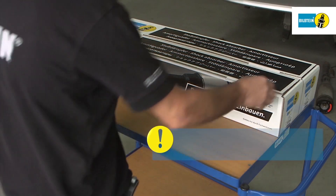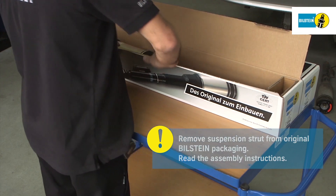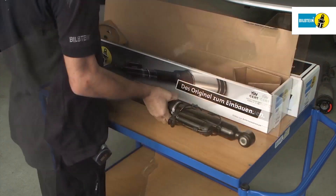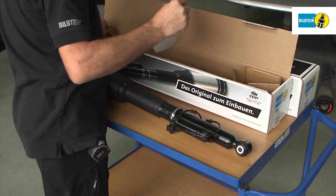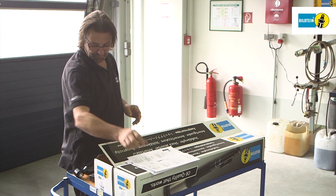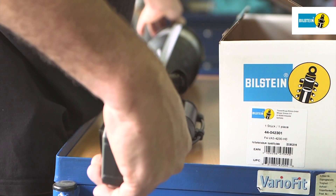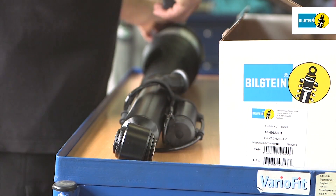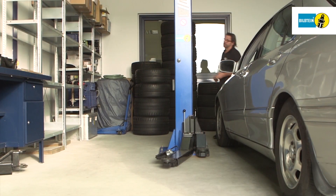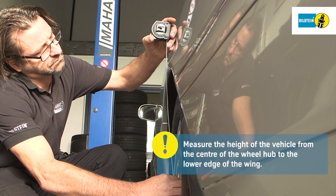Follow the instructions when dismantling the air suspension module. First, remove the suspension strut from its packaging and read the assembly instructions. Measure the vehicle's height before dismantling the module. Measure from the center of the wheel hub to the lower edge of the wing. Note down the results.